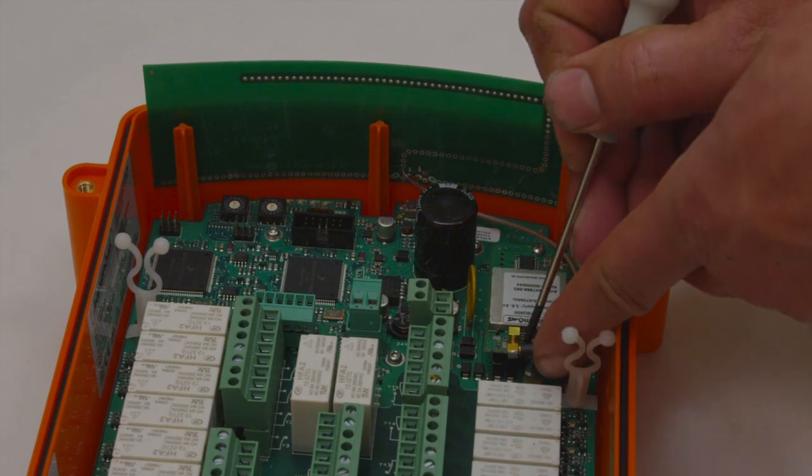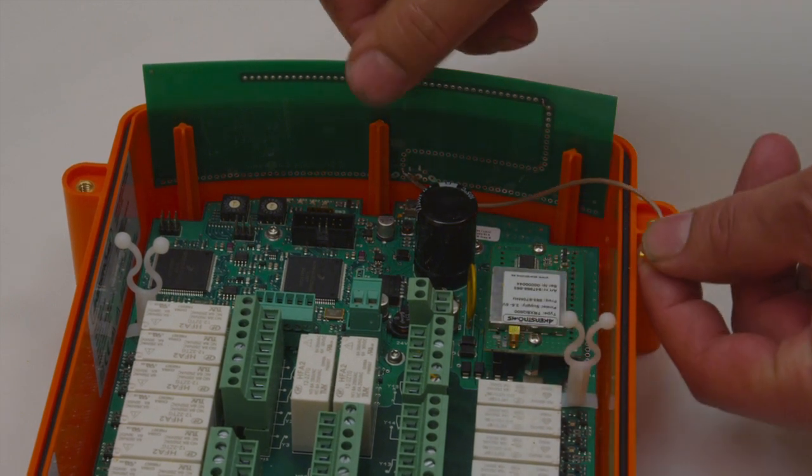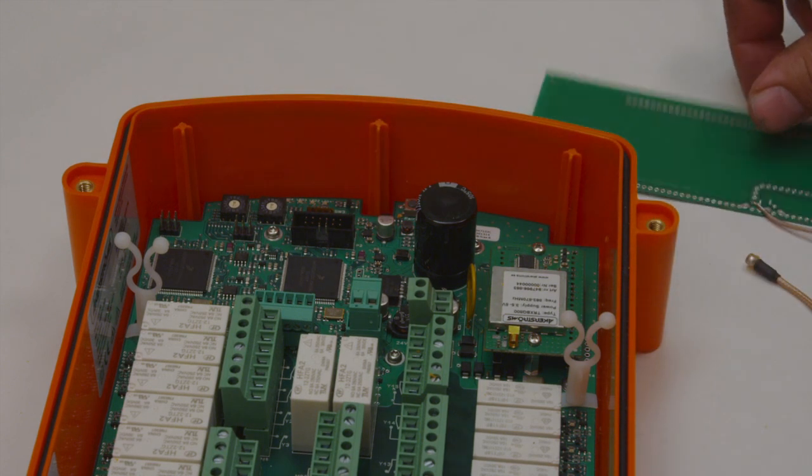Remove the antenna cable from the radio modem. Remove the antenna card.